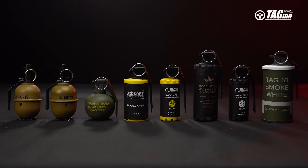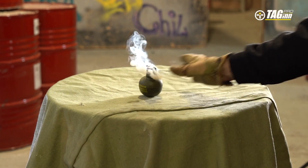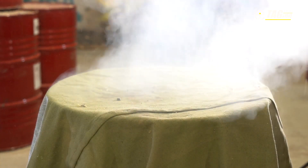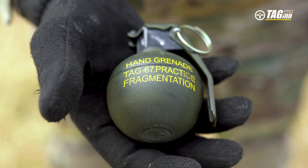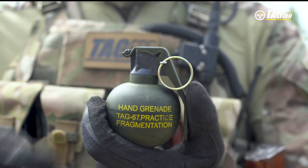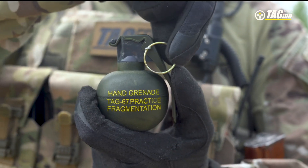All hand grenades from Tag-In are equipped with a safety lever. This means that while the lever is pressed against the body, the grenade will not go off. The grenade contains a body, a fuse, a safety pull pin, and a lever.